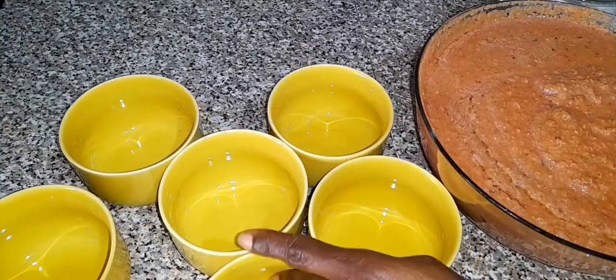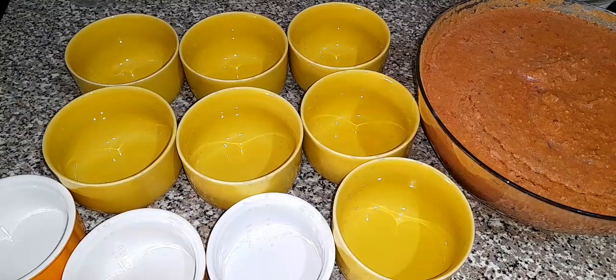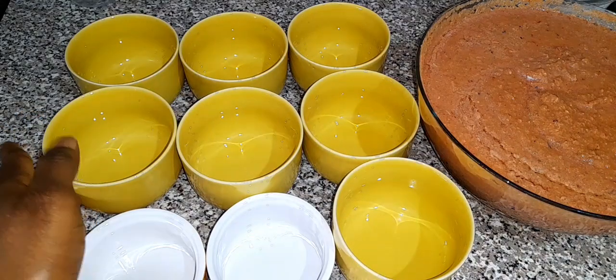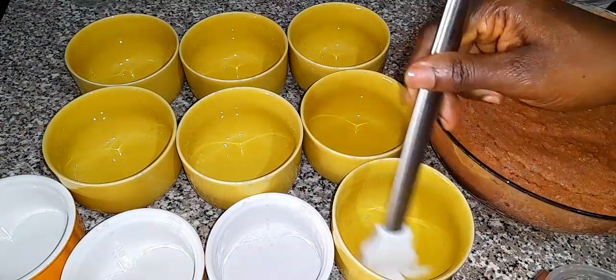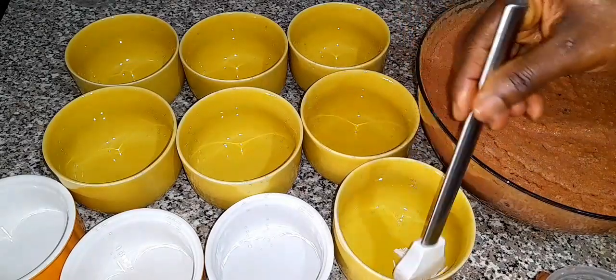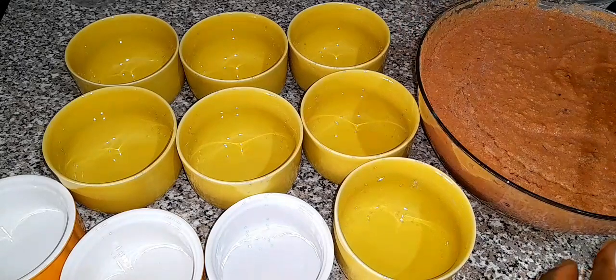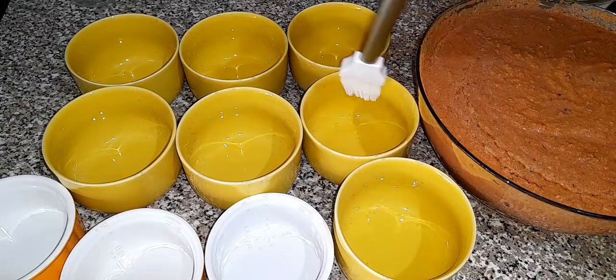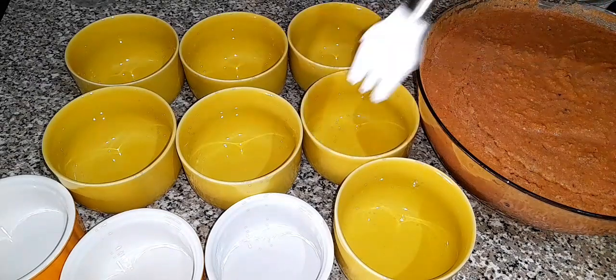Once the batter is nicely combined, I'm going to scoop the batter inside my salami plates. You can use foil, your baking dish, anything you like — it's totally up to you. So I'm just going to go ahead and grease them with some cooking oil. It will prevent your moi moi from sticking inside your plates or salami plate.